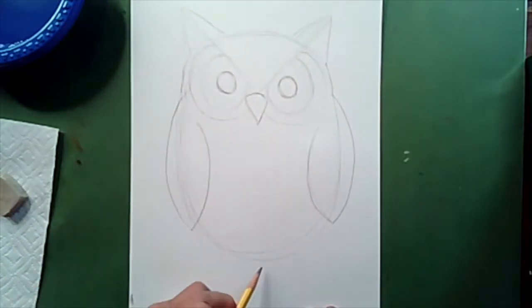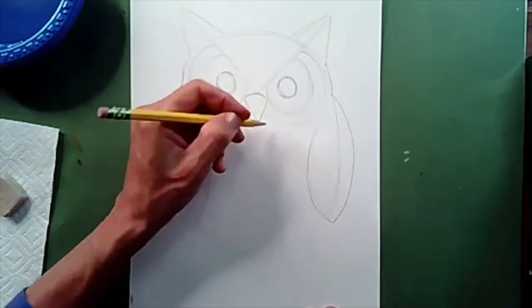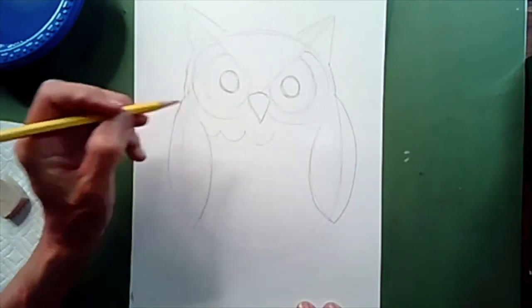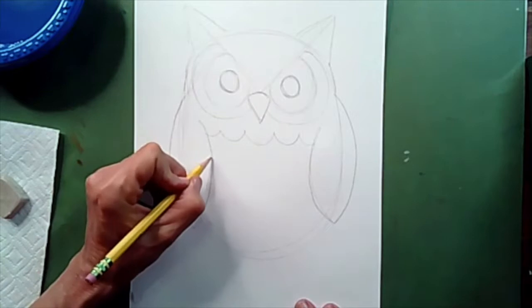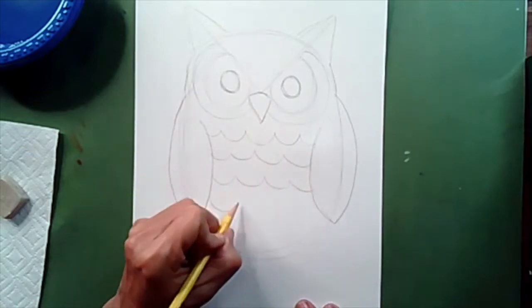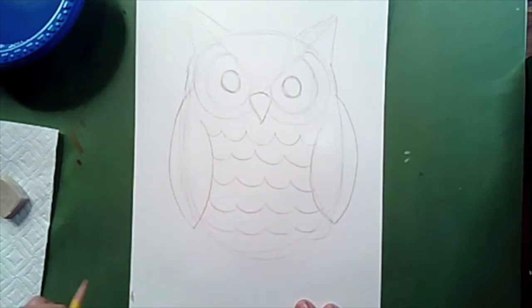The final part is going to be under here when we add his feet. But first, let's start right underneath the beak and make a really large letter U, then another one next to it, and one on the end, and match it on this side. Make sure you do these big, because we have to trace over them with crayon later. Make as many as you'd like across the chest.